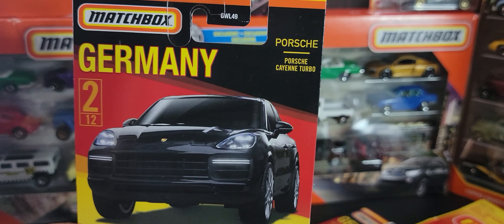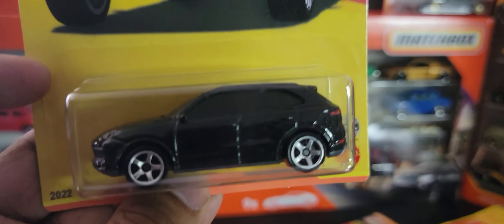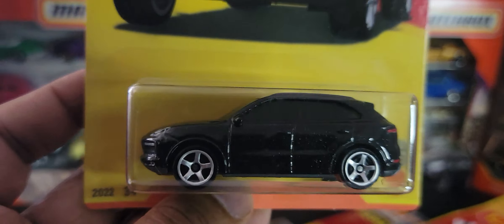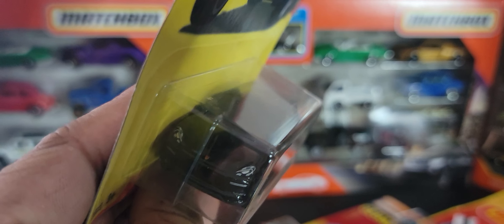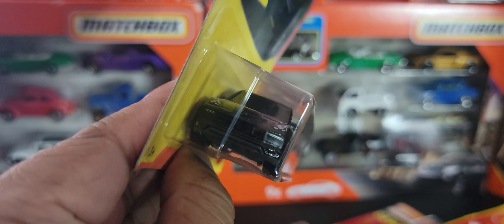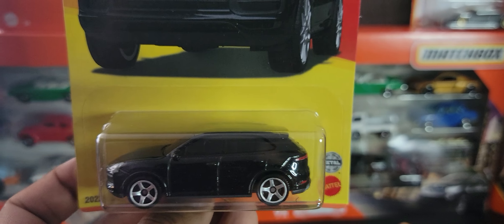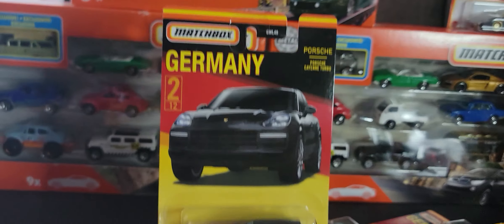Next we're looking at the remaining two Porsches. This is probably my favorite casting in this series — it's the Porsche Cayenne Turbo in black, black on black. It's hard to tell if it has an interior but I would presume it does. Really nice tires. It's been a while since they've done this casting and it's got all the bells and whistles — look at that front detail and the Porsche logo at the front. Beautiful back detail as well. No number plate, but this is just an absolute stellar vehicle and I think I'm going to open it.